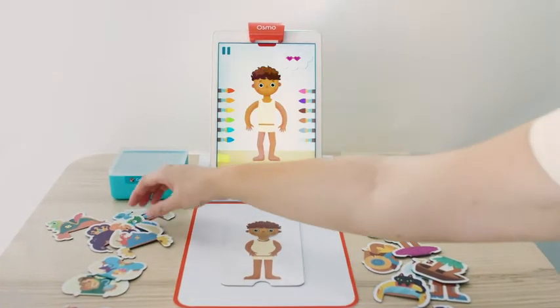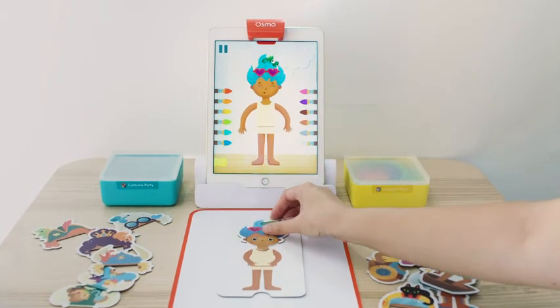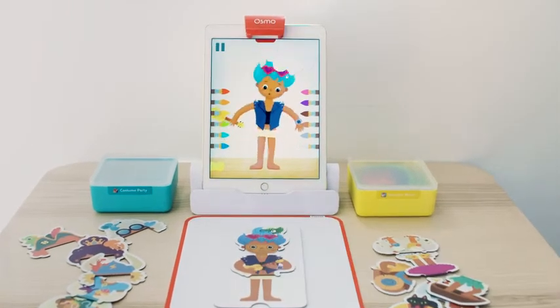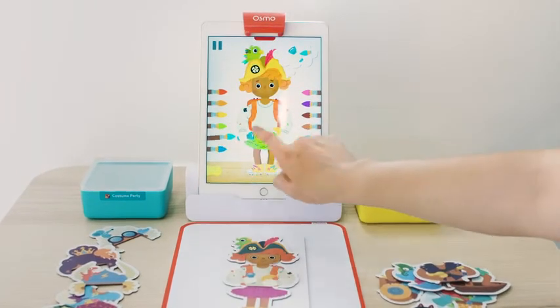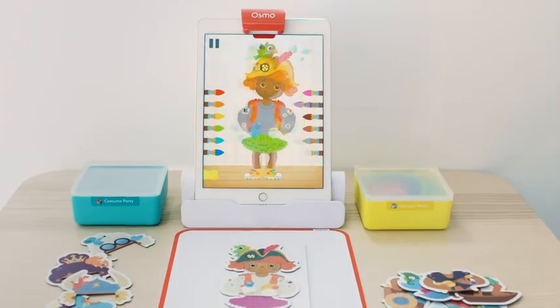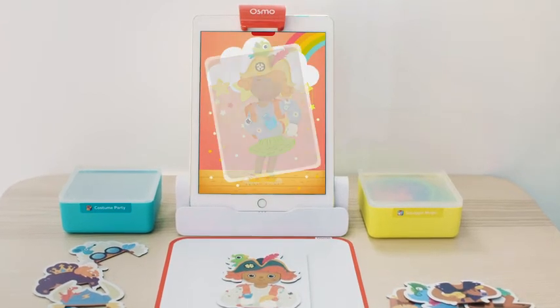In Costume Party, characters appear with dreams about what they want to look like for a party. Kids need to dress them based on those dreams to make them happy. When costume pieces are put on the character board, the characters will react based on what they're wearing. At first look, this game is about pattern matching, color identification, and fine motor skills, but it's so much more than that — it's about honing social-emotional skills.